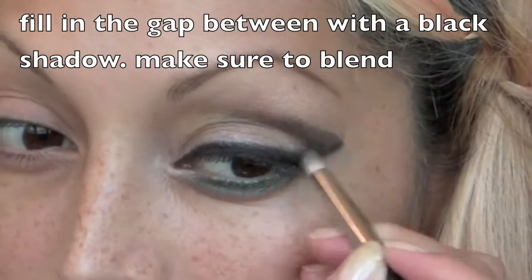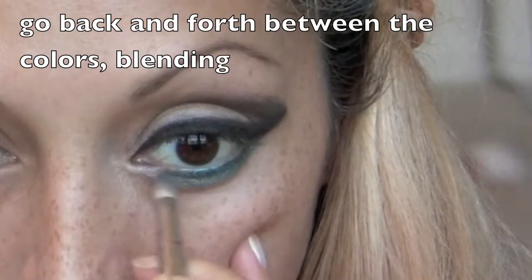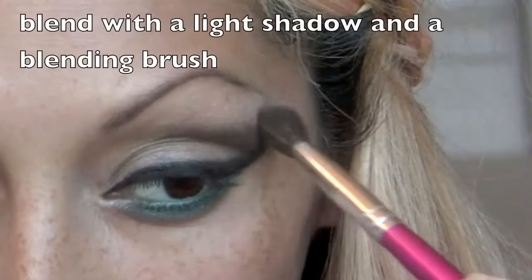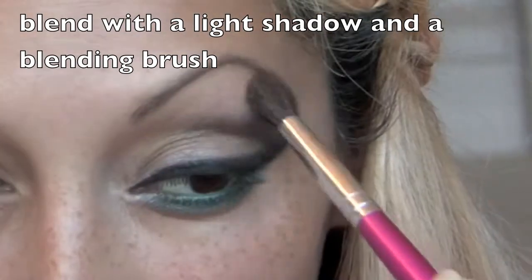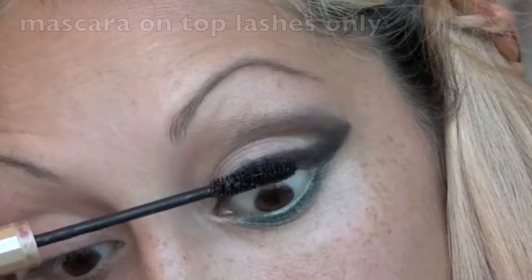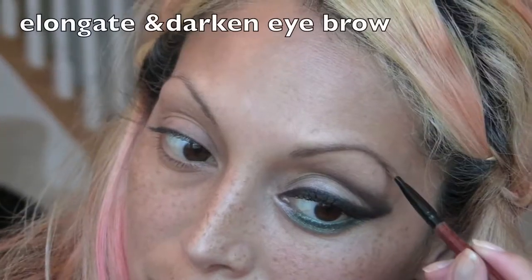Fill in the gap of the triangle at the end of your eye and make sure to blend it out. Also apply a green or black into your waterline and set with the shadow. Blend it all once again with the skin-shade shadow, add mascara, elongate and darken your brow — and that's all.